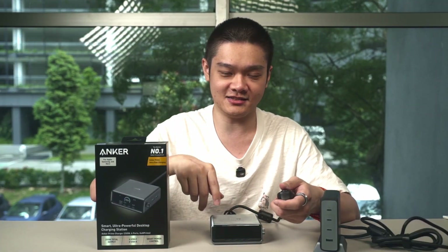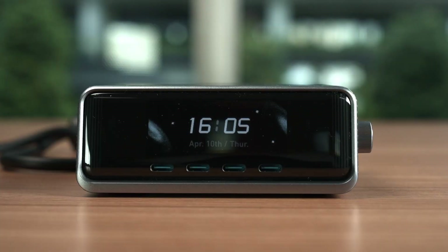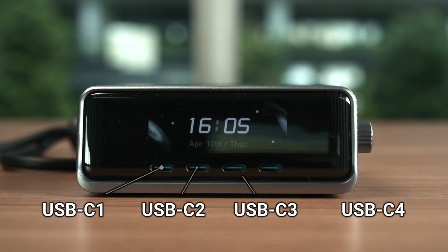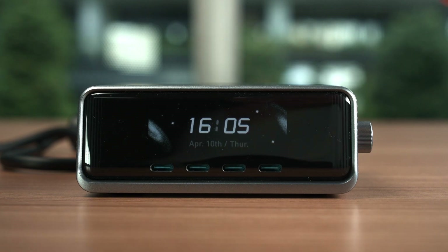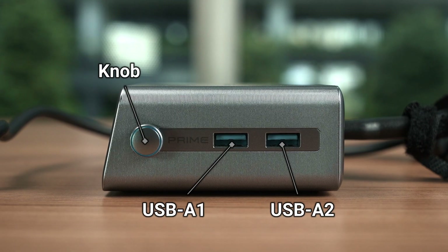The charger itself is rather simple in terms of design. The body is gray in color and has an angled piece at the front — this is actually a screen. It also has four USB-C ports on the lower half, labeled USB-C1 to C4 from left to right.